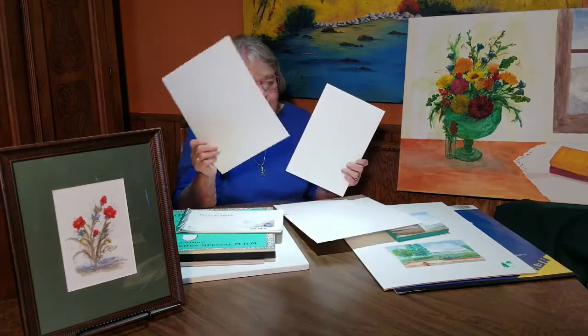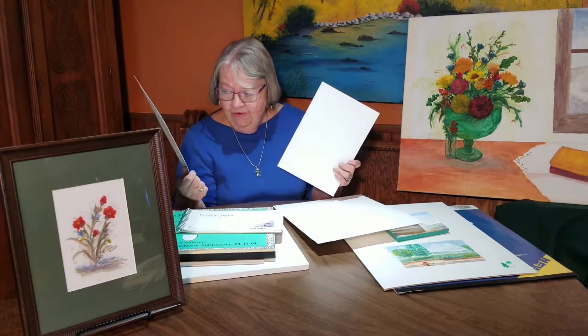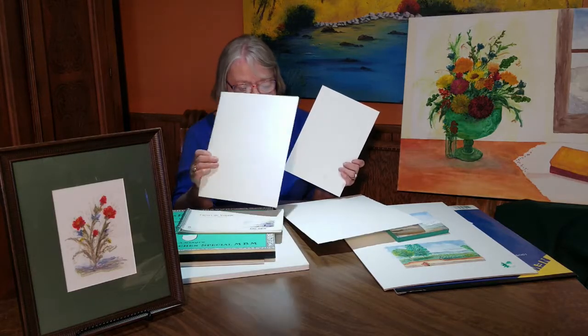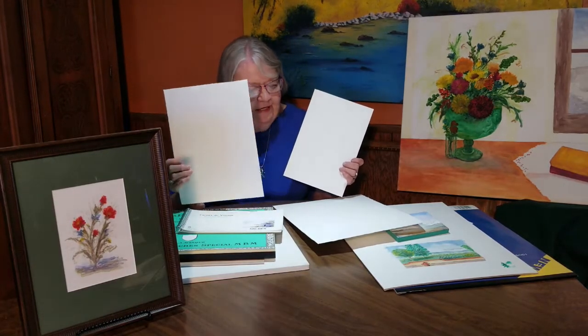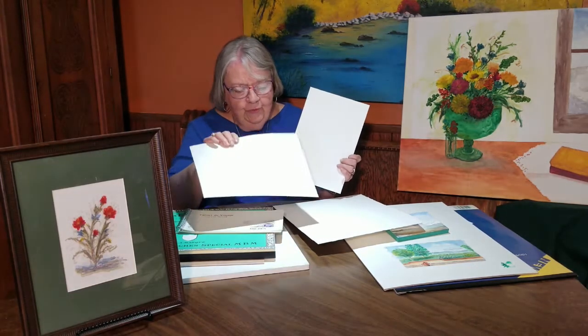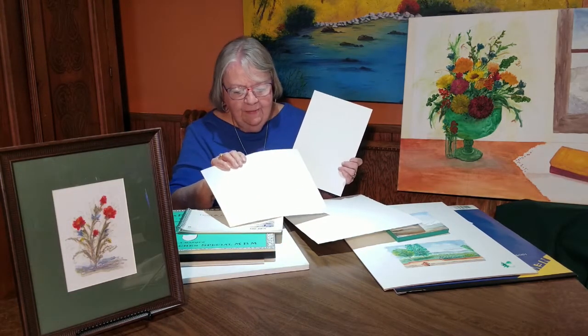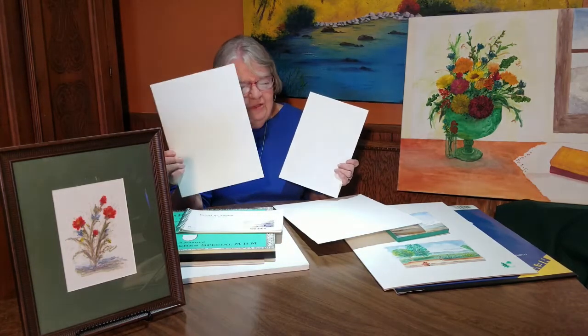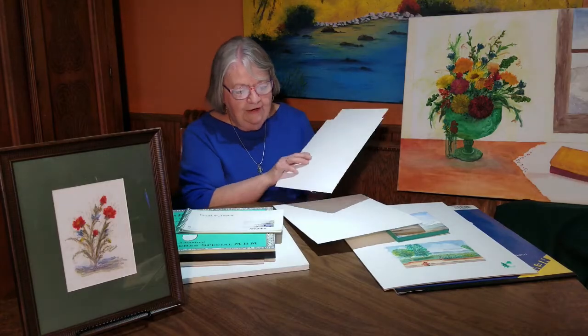Now, this is Bristol board — it's no more than a board. Why they call it Bristol board I do not know, but it's good if you're doing something like a quick sketch, or a pre-sketch before you want to paint. You can use your watercolor paper on it too, but it's not something you're going to want to put a permanent painting on.